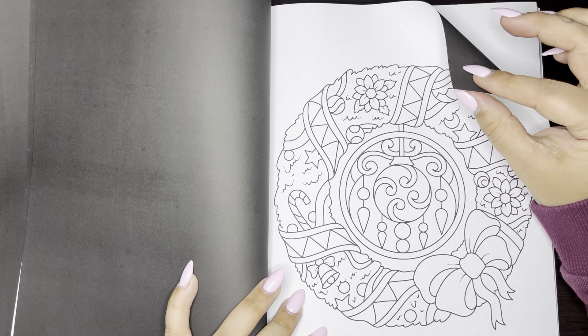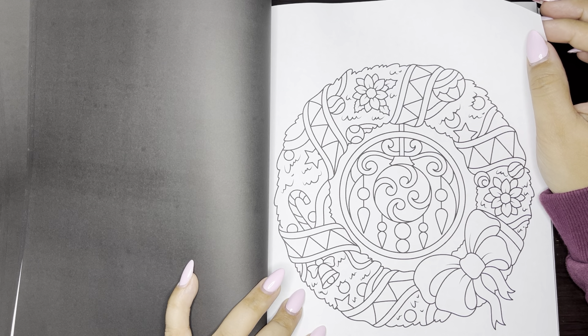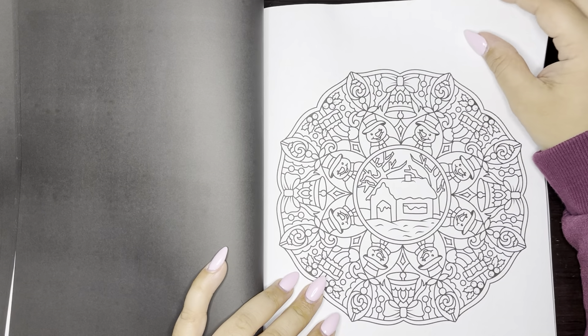The paper — I'm not like a paper expert — but the paper feels different in this book, but not in a bad way, like a good way. It feels a little thicker. This is cute.